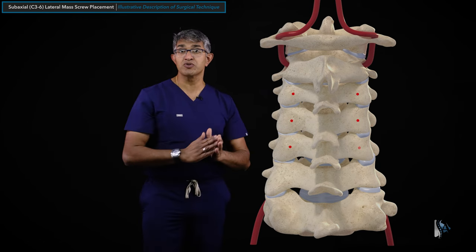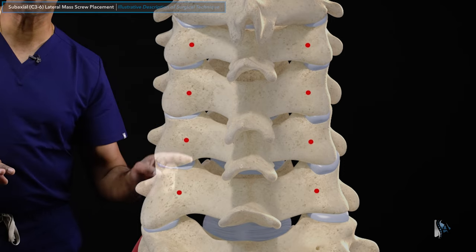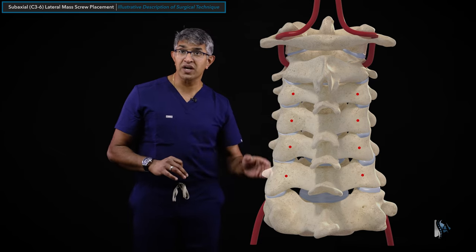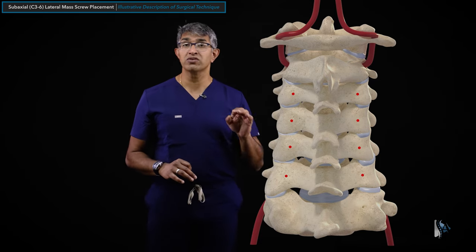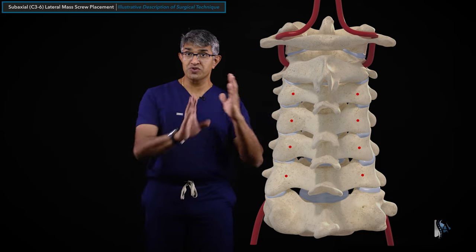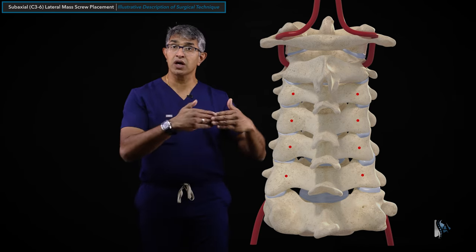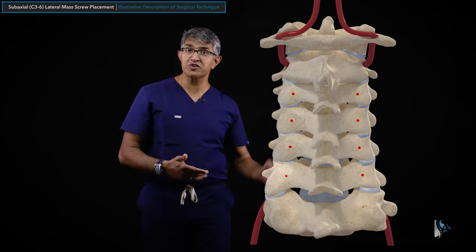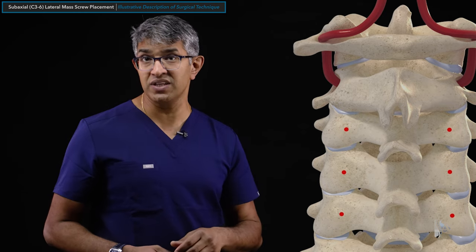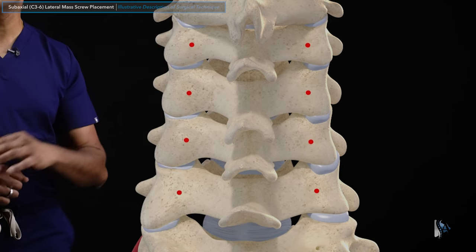If you take the center of those rectangles, you get start points like this. I usually start lateral mass screws right at the center of each lateral mass - the midpoint from top to bottom and from medial to lateral. I pay particular attention to making these start points co-linear so the screws line up properly and the tulips will align, making rod seating easy. I make all start points on both sides before proceeding - a workflow step not everyone does.